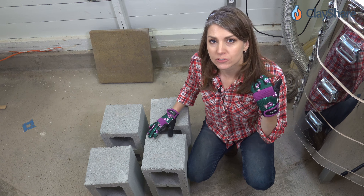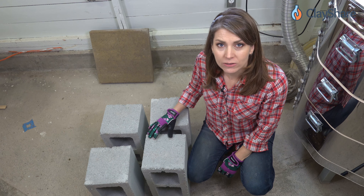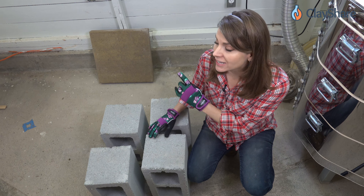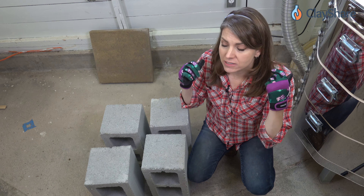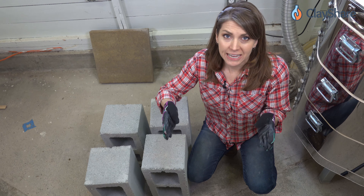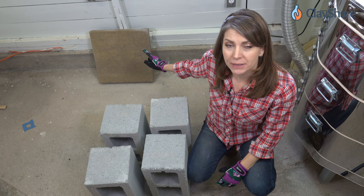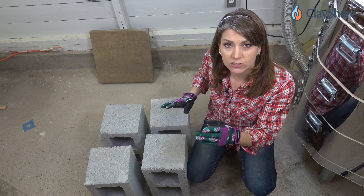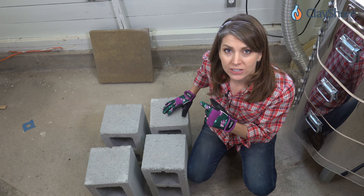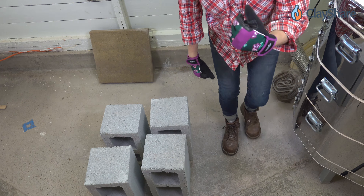The most difficult part is lifting these — they're really heavy — so if you have someone around to help, grab them. Make sure you wear gloves because these will tear your hands up. My kiln stand is 15 inches by 15 inches, so I know a 16 by 16 paver will fit. Make sure you check your kiln stand dimensions before you get your paver so you get one that's big enough.